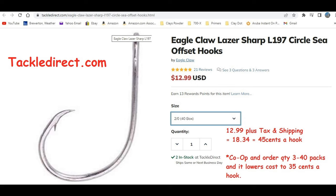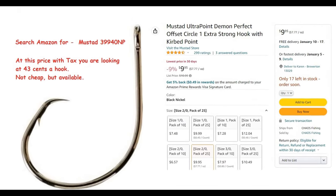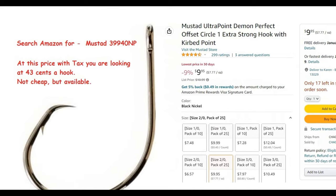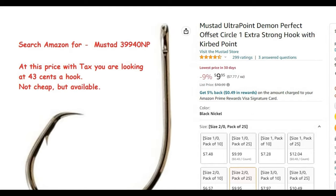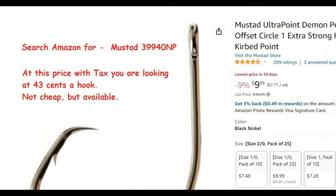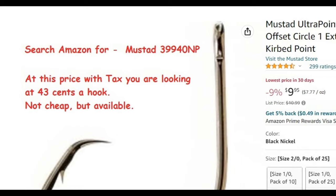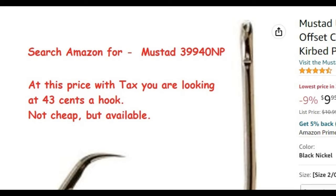If you search for the Mustad hook on Amazon, the descriptions are good and you're going to find what you want — 1/0 or 2/0. The prices aren't that great at around 43 cents a hook, but at least they're available. Maybe you don't have any stores nearby where you can get circle hooks. Walmart is definitely a place to check too, even though they seem harder to find there.